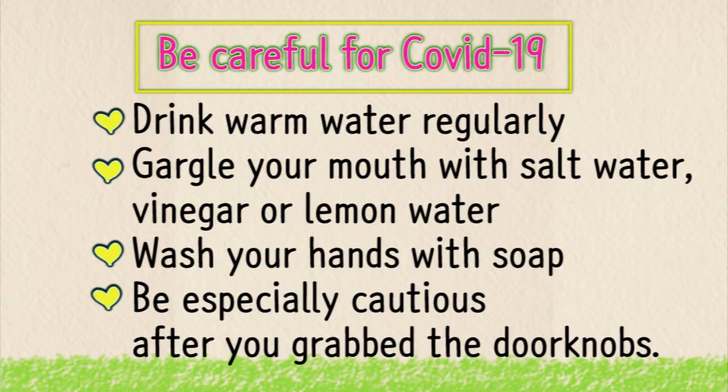Be careful for COVID-19. Drink warm water regularly. Gargle your mouth with salt water, vinegar, or lemon water. Wash your hands with soap, and be especially cautious after you grab doorknobs.